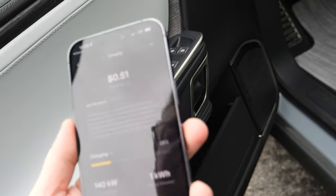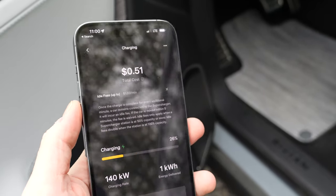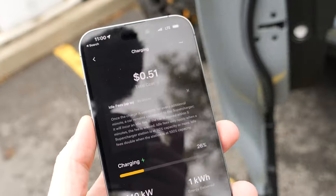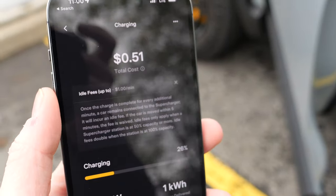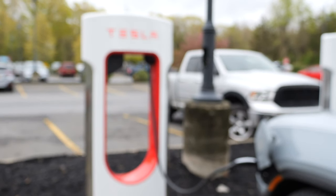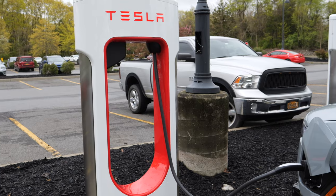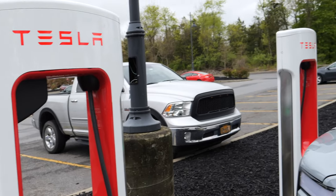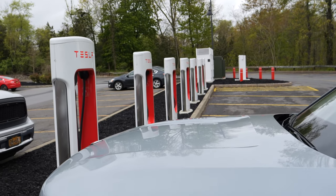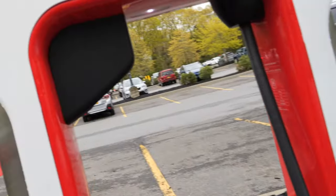Tesla charges on a per-kilowatt-hour basis, and there's an idle fee for when it's full — so it works somewhat like a regular Tesla session. It's something like 57 cents a kilowatt hour, which is a lot. I did not pay nearly that much at an Electrify America station, but that's okay. There are Tesla chargers everywhere. I'm here in Red Hook, New York, and this is one of the stations that has been upgraded with the new chargers.